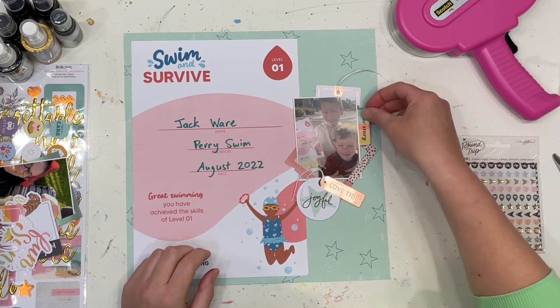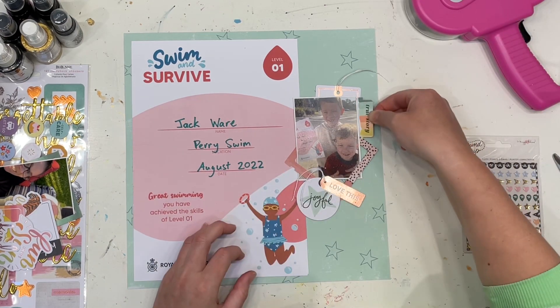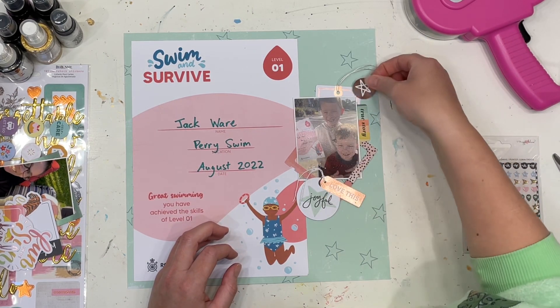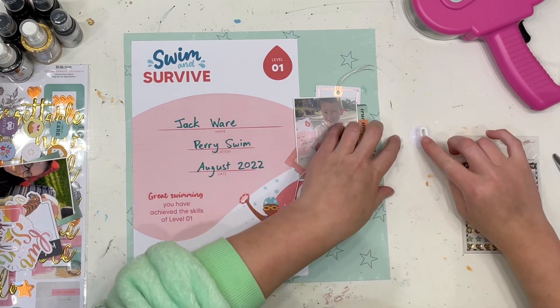So I've put my photo on and I'm layering it up with a whole bunch of the ephemera pieces that came in the kit, just using some of those gorgeous rose gold bits as well. Layering in tags, layering in all sorts of bits and pieces.